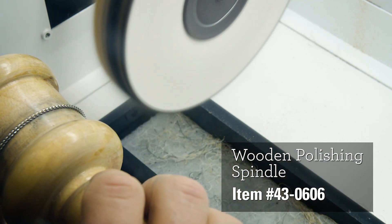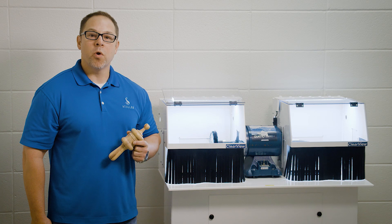You'll end up with a nice shine on your chain. For more repair tips, visit Starter.com slash repair.